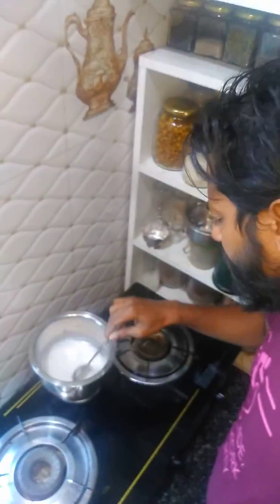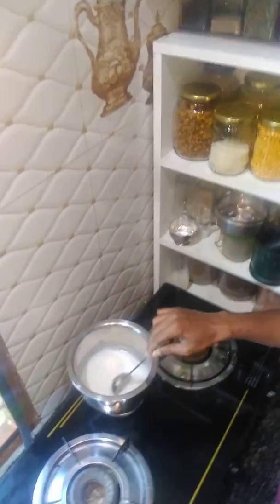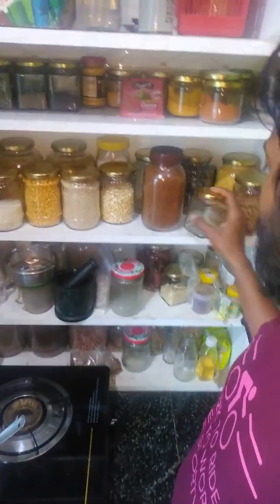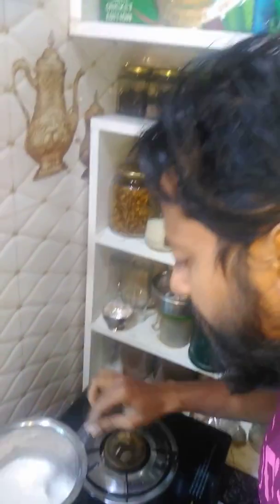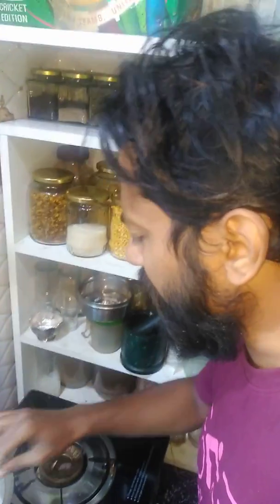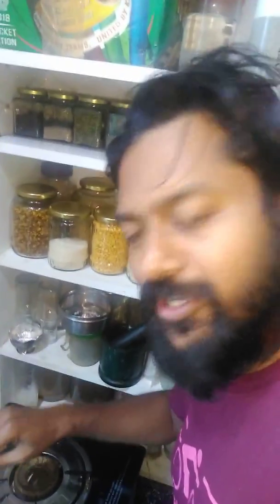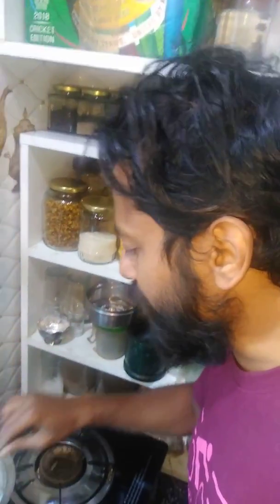You need not buy oil anymore — you can make your own oil and store it in a glass container like this. This is oil which I previously made. We extract oil once a week, which will be sufficient for that week, and next week we'll make fresh oil.